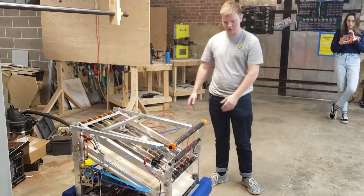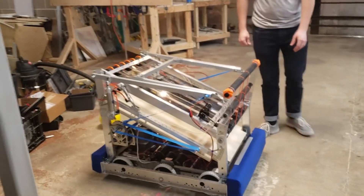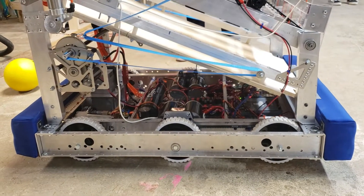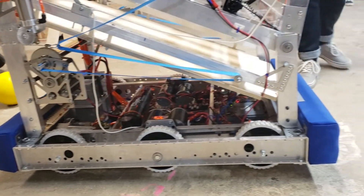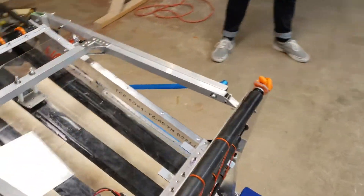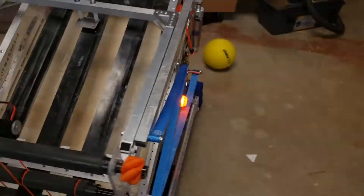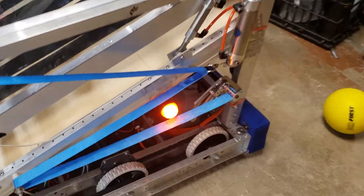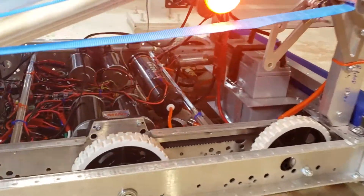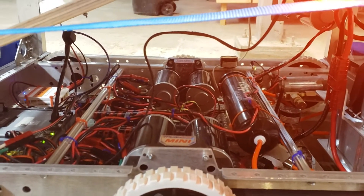For our drivetrain, we utilized the Andymark Kitbot AM14U4 in the long configuration — a six-wheel drivetrain with the Andymark Toughbox Mini with two CIMs on each side. We cut a belly pan, threw it in there, and mounted our pneumatics and all our electronics down there.